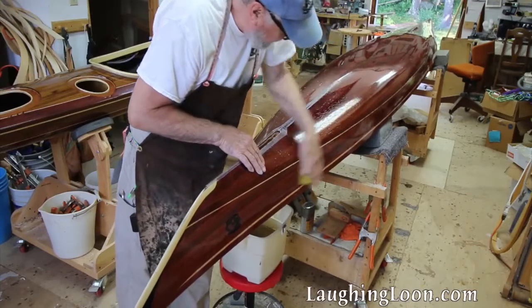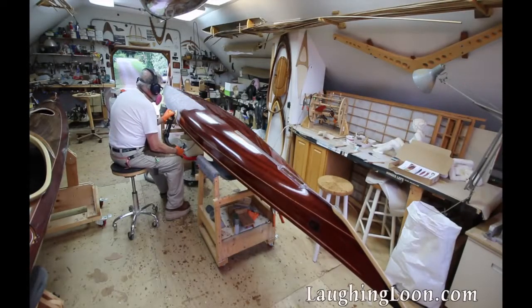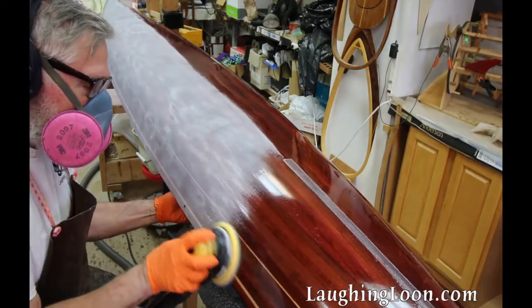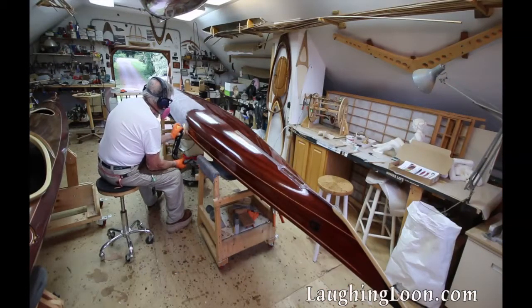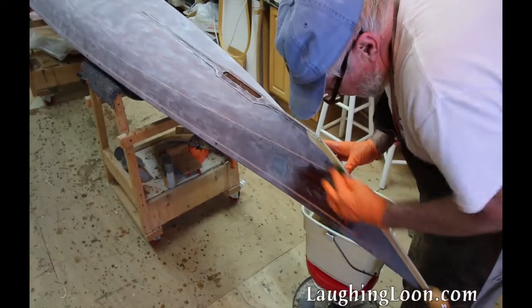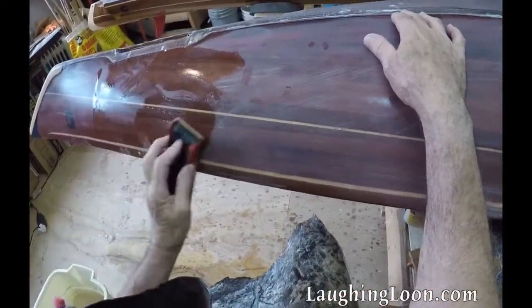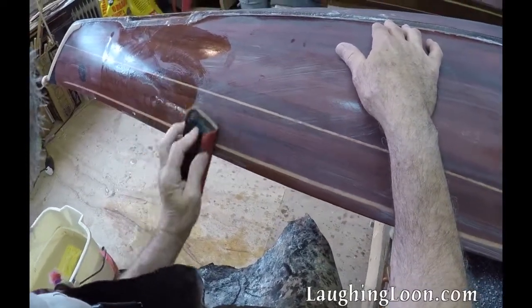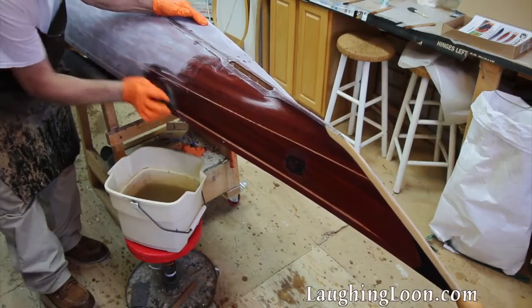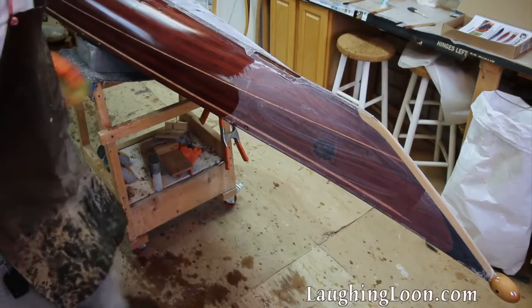Once the final epoxy coatings have cured, wash down all surfaces with water and a sponge before sanding. Sand the epoxy surfaces in preparation for varnish, starting with 120 or 220 grit if your surface is very smooth. Hold the Random Orbital Sander lightly and sand in small circles to follow the curves of the hull. After creating a uniform surface with the Random Orbital Sander using 220 grit, go over the final surface with 220 grit wet/dry paper. This is your final preparation before varnishing — it lets you look closely at the surface and remove any remaining scratches from 120 grit. After sanding a section with the wet/dry paper, go over it with water and a sponge to remove the sanded residue, leaving you with a very clean surface ready to varnish.